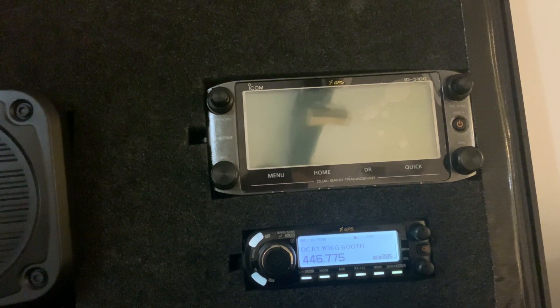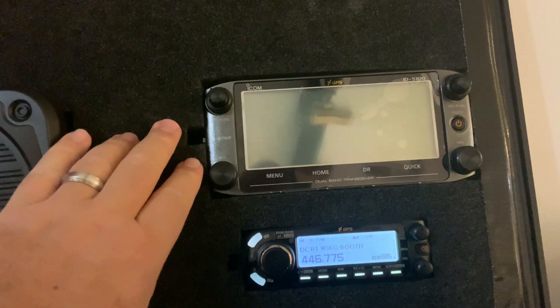Hello, this is Chris Kelleher, W3CTK, a member of the Delco ARES team, and I'm going to show you a basic introduction and how-to on the new ICOM ID-5100s that we have in our B-Series Go Kits.